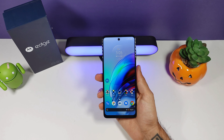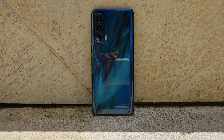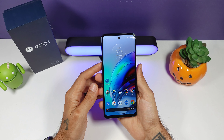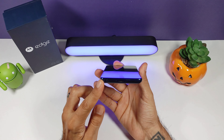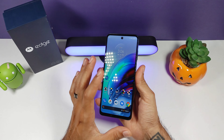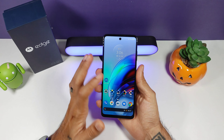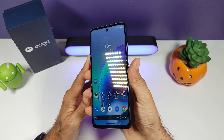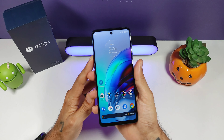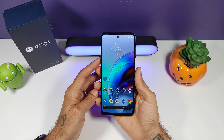Snapdragon 778G processor — it is 5G, and this processor is pretty good; it's an upgrade from the 765G of last year. The GPU is an Adreno 642. You get 8GB of RAM and 256GB of storage, which is fantastic. No microSD card unfortunately — I believe last year's model had one. It also had a headphone jack, which you will not find on this device, so a bit of a downgrade from last year's Moto Edge. The display is also flat with no curves, and this year's panel is an LCD compared to last year's OLED/AMOLED display.